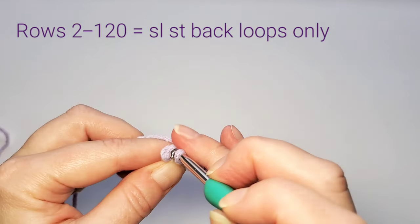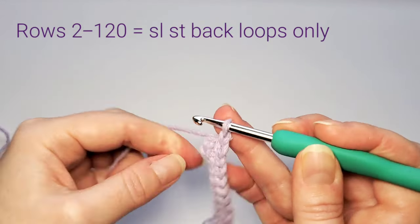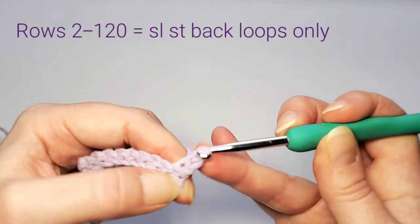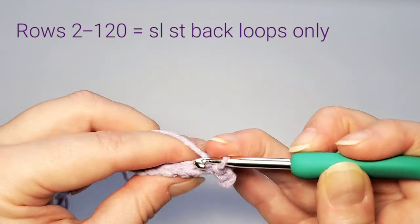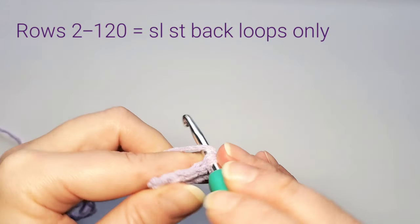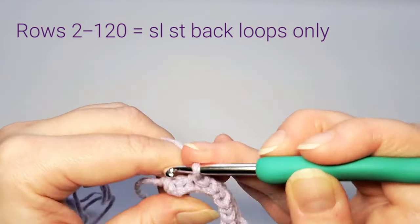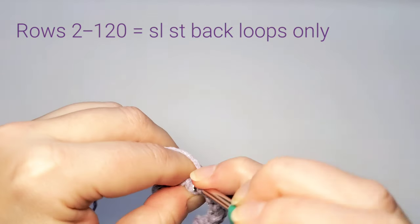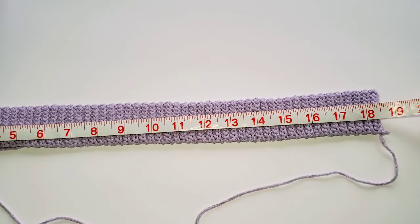That took me a second to find the last loop of the row. That's the second row. Chain 1, turn, and just keep repeating the same slip stitches in back loops — ten stitches in each row. Because slip stitch is such a thin stitch, we'll need quite a few rows, so let's make 120 rows. I've finished 120 rows and it measures about 18.5 inches.